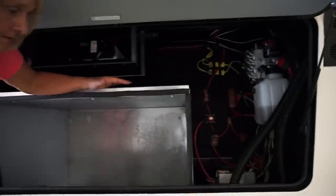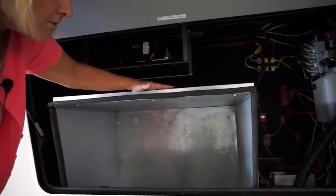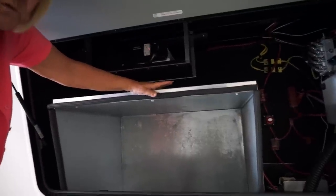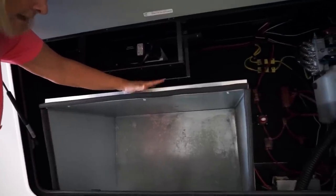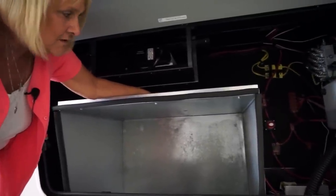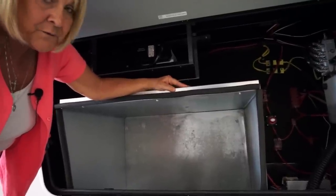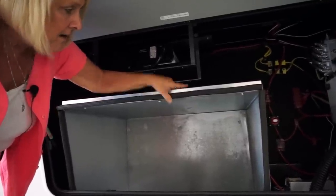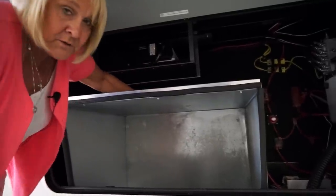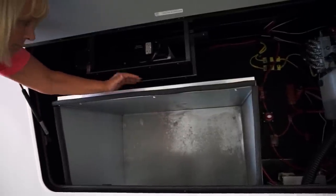This one is generator prepped. With our generator prep, we do something a lot of them have stopped doing, and that's including the firebox. A lot of them do the transfer switch and the remote switch start in the front. We keep the firebox, and because these fireboxes can collapse being tin or metal, we attach another piece of aluminum filled with wood to the firebox to keep it strong. Now it won't collapse, you can lay stuff on it, and it won't move.